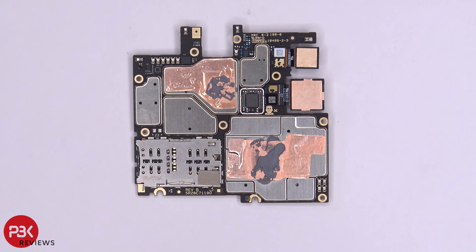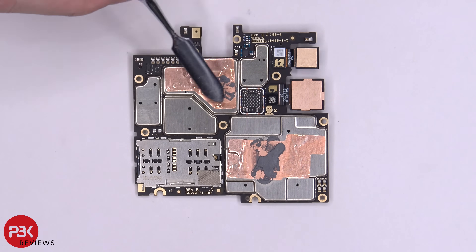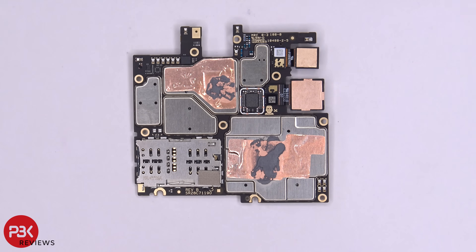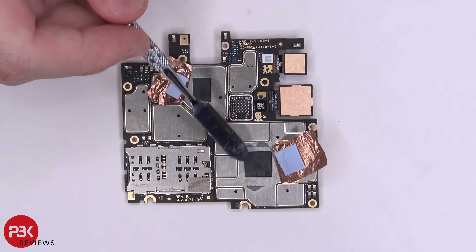Here's the back side of the main board. You have your SIM and memory card reader over here. You have some thermal paste over here and over here on top of some copper tape, and the two connectors for your other cameras. Peeling back the copper tape reveals more thermal pads underneath, and your Qualcomm chip is located right here.